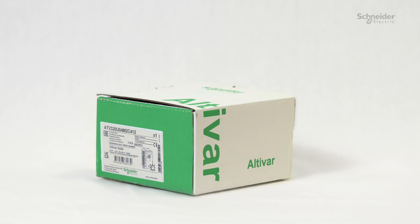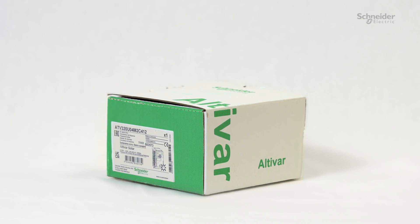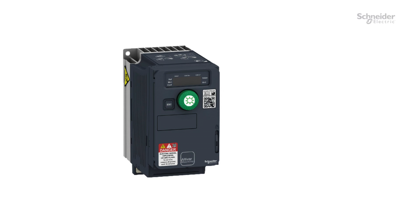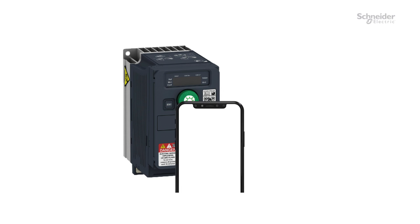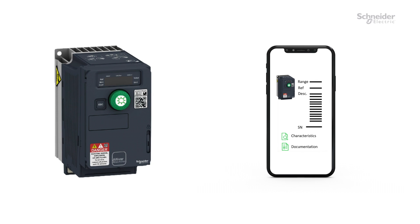Unpacking the drive. Unpack the drive and verify that it has not been damaged. Scan the QR code in front of the drive to get your product data sheet, as well as the technical documentation in digital format.